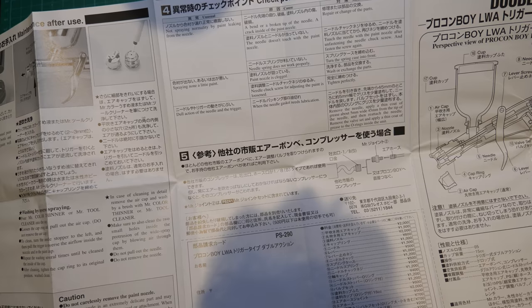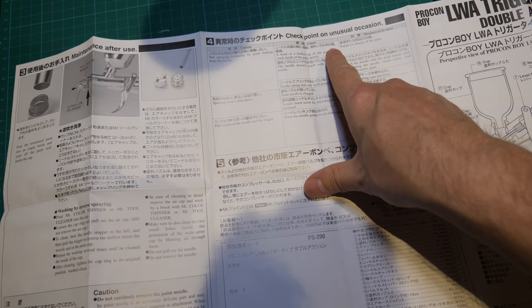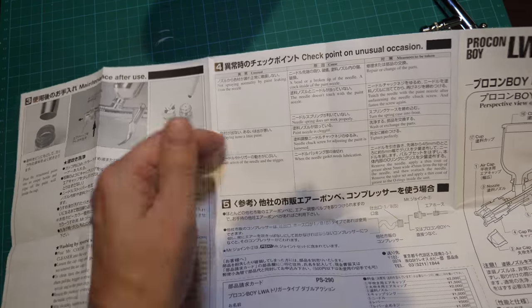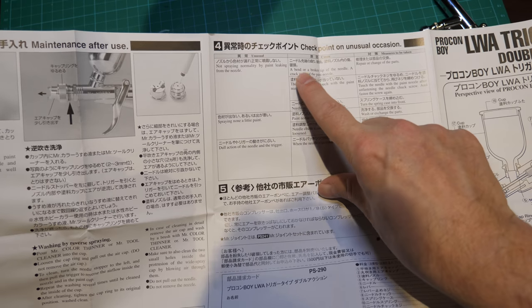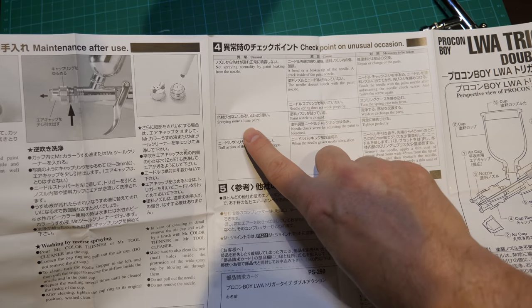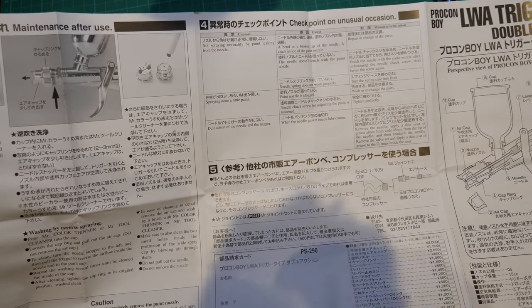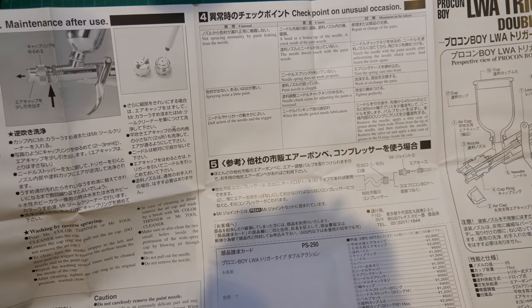Checkpoint on an unusual occasion — I like this sort of Japanese-English translation; it's better than nothing because you can work out what it means. What they're talking about is like a problem solver: unusual cause, measures to be taken — a problem, what the cause is, and how you rectify it. Not spraying normally by paint leaking from the nozzle — the cause may be a bent or broken tip. Spraying no or very little paint: paint nozzle clogged, or needle choke screw issue. So it's got all the tips on how to remedy them — pretty comprehensive. Lots of airbrushes come with no information whatsoever.